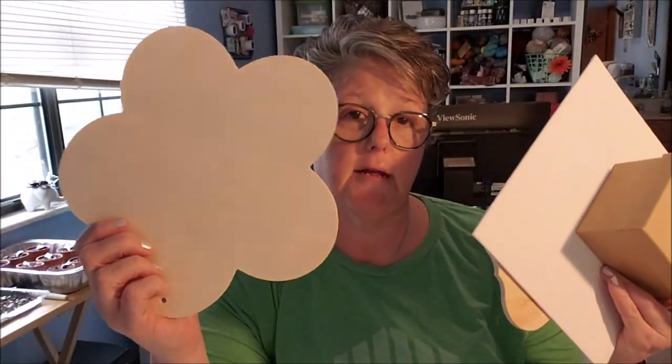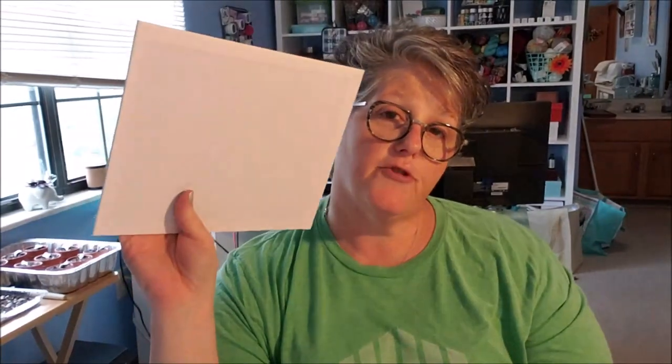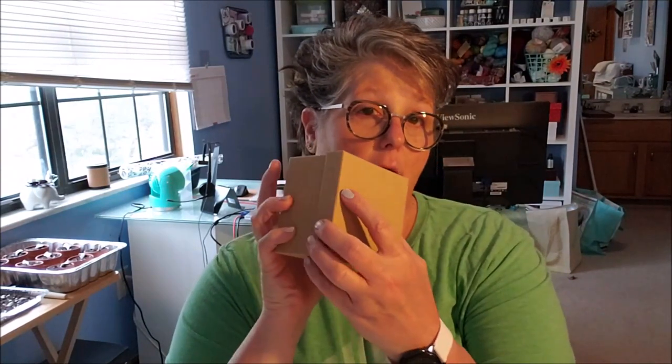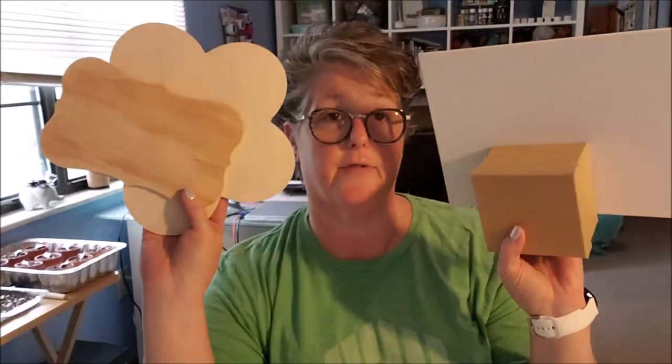Some materials to do this project on — we're doing paint pouring by the way. So I grabbed a pretty flower, a little placard, a canvas — just one of the regular ones, you can use a stretch canvas or this — and then I grabbed a box and I'm just going to do the lid. We're going to see how all these different materials take this acrylic paint.